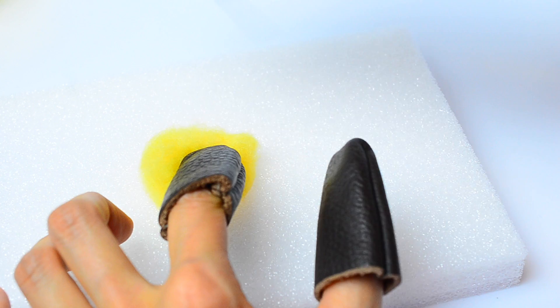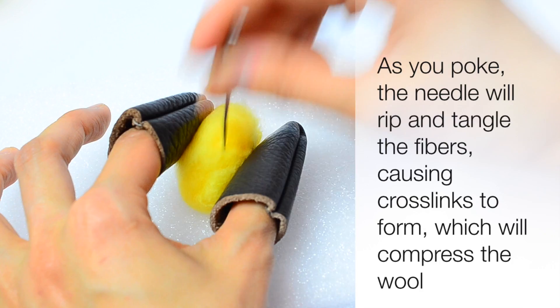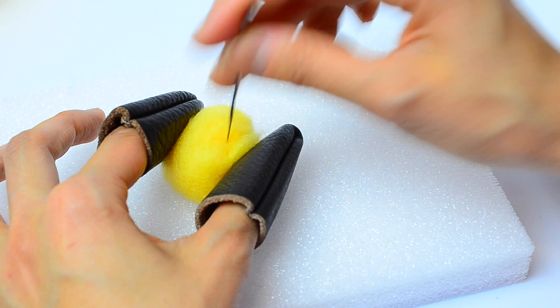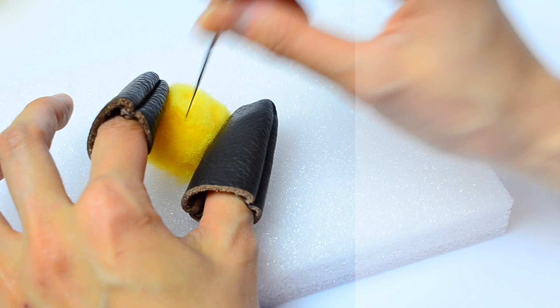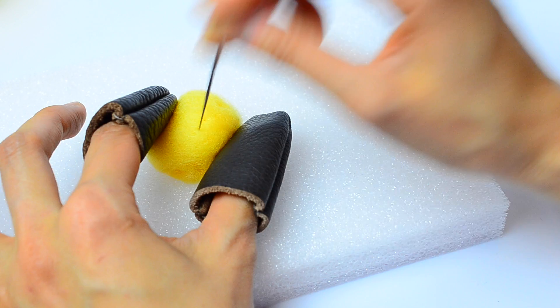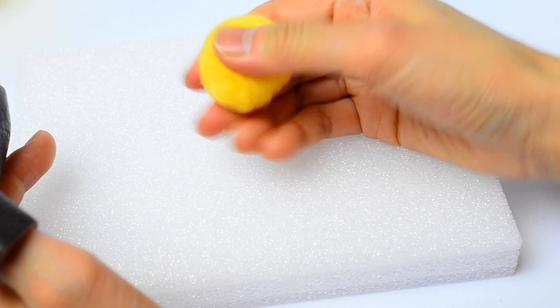When you first sit down to needle felt, the fibers are going to be really loose and fluffy and it'll seem like you're not making progress, but just keep poking and be careful not to stab your fingers. The more you poke the wool, the more crossings will form between the wool fibers and your piece will get smaller and denser. If you're not sure how much wool you need, start with a smaller piece and wrap additional wool around it. Another tip is to fill larger pieces with acrylic fiber or polyfill instead of wool for the whole piece, because wool can be a little expensive. Remember that needles are really delicate and can break easily, so it's good to keep backup needles on hand.